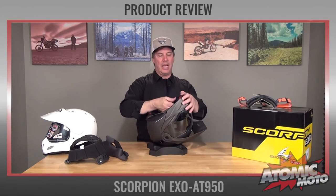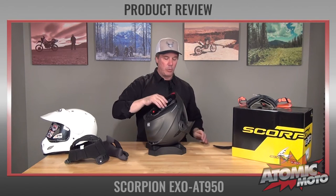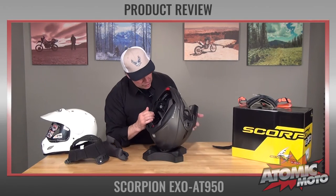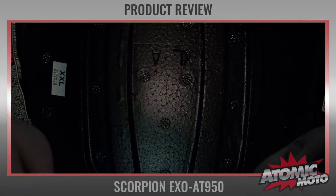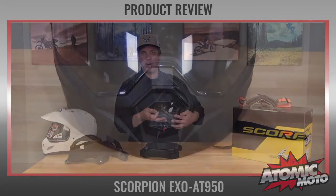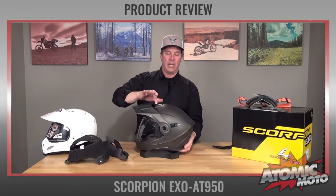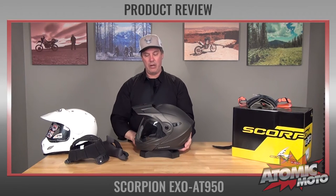Flipping the helmet over, there is a removable chin curtain here, which I can pull out and show you. It's a nice detail that keeps wind from going up inside the helmet, and it also exposes the vent channels. There are moderate vent channels on the inside of the helmet, and they are actually pretty deep. The ventilation system is semi-active — there's a two-position vent on the mouthpiece with a very nice action, and then an easily glove-operated vent up on the top.